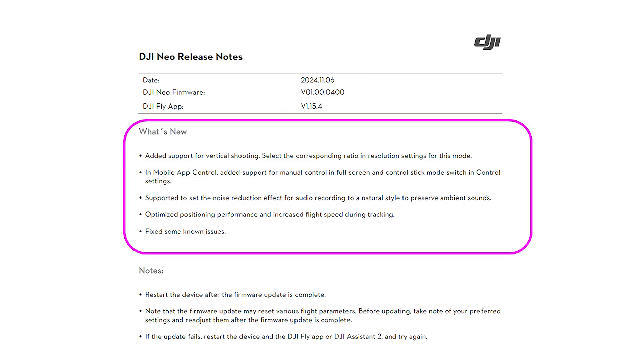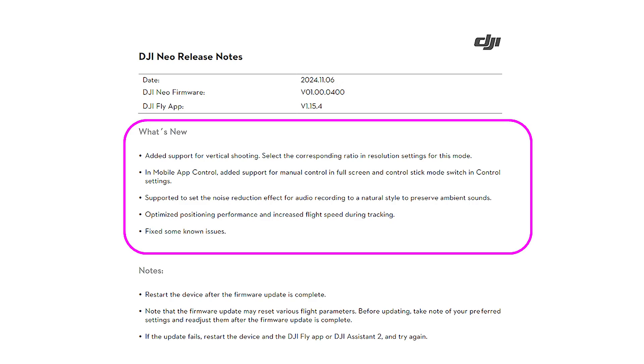If you look down further, it tells you what's new — what enhancements they made to the drone. In this case, they added vertical shooting, which is a big feature for people flying the Neo that wasn't there at launch. So again, they didn't release a Neo 2 that did vertical formatting — they released firmware that updated the one you already own with vertical shooting.